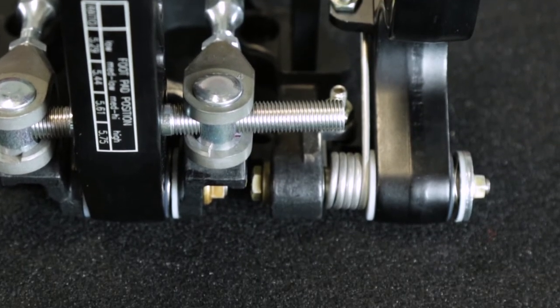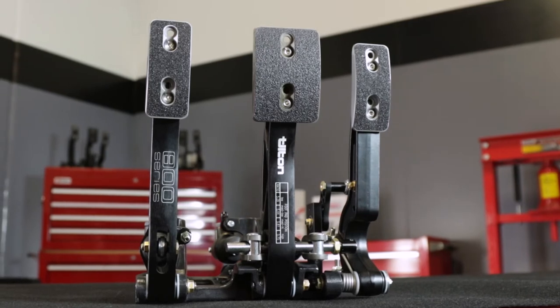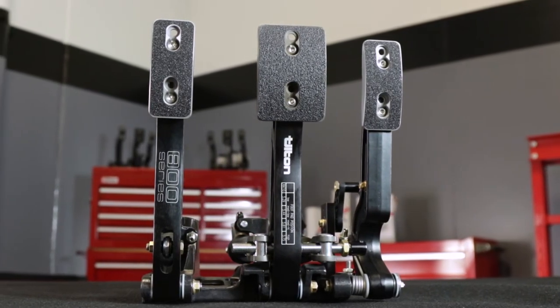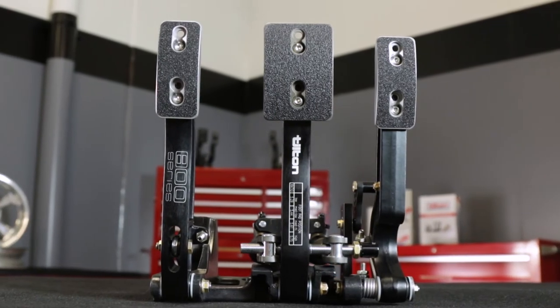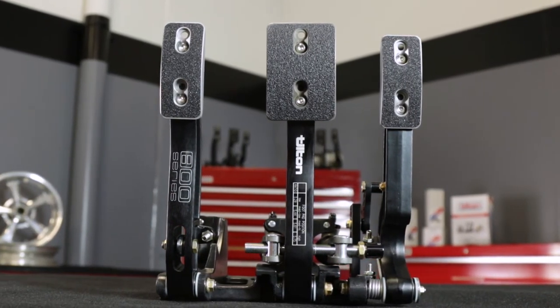Unlike the 3/8 inch diameter balance bar used in many competitors' pedal assemblies, Tilton 800 Series pedal assemblies feature a 7/16 inch diameter balance bar to provide higher rigidity and improved pedal feel.